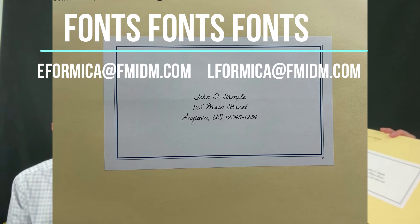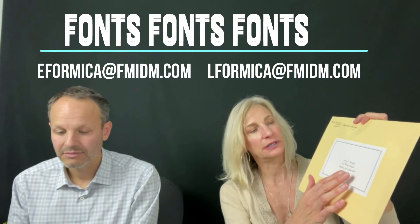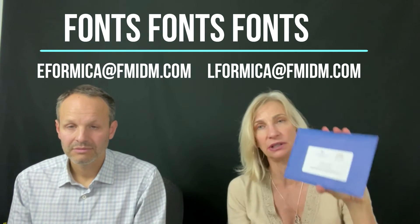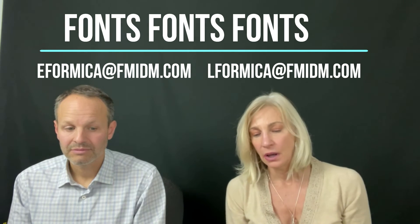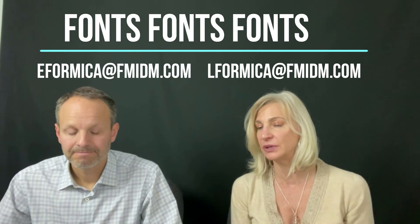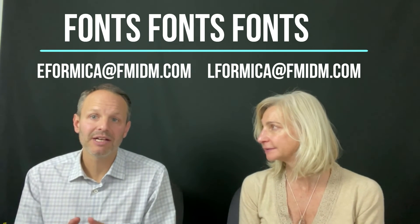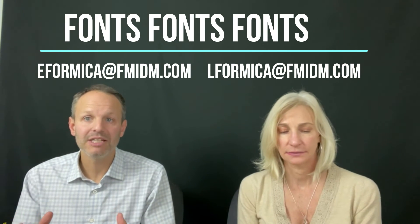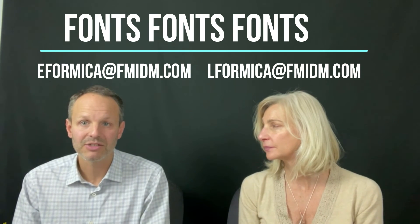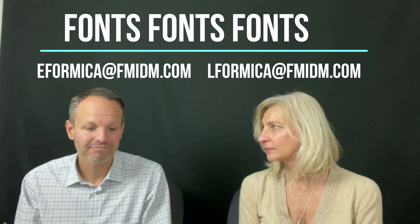Another idea is to use a label on the envelope. This is a nine by twelve, but we printed the name and address on the label and then affixed it to the envelope, which can also be done by machine. Here's a smaller envelope with the same example. It's a little more expensive, but it adds an element of interest. And you can really recreate that look — it's nice to have a real label for that feel, but if you have full color bleed on your envelope, you can create an outline that looks like a label within the preprint by just carving that out in your art. There are a lot of different unique design features you can do to make it look like you have a label on there.